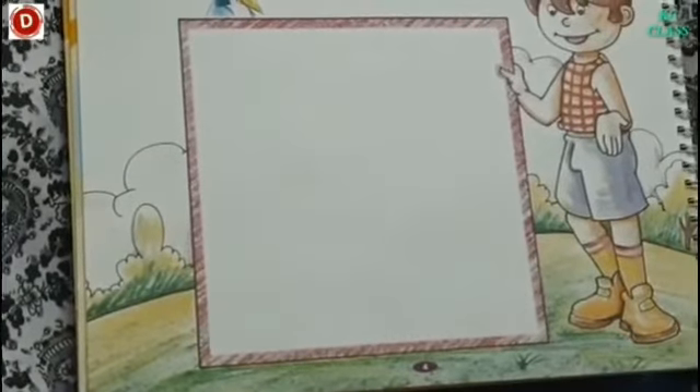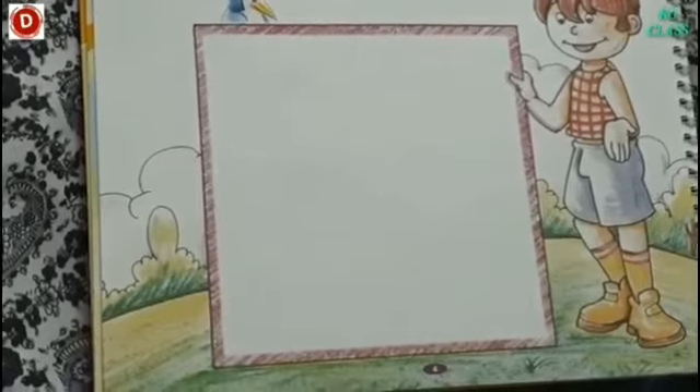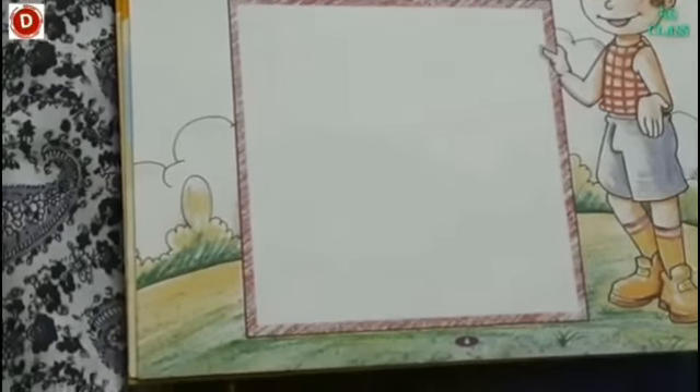Then the shape of a room — ek room ka shape bhi square mein ho sakta hai. So there are many things which are of the shape of a square. Shape unka square hota hai.